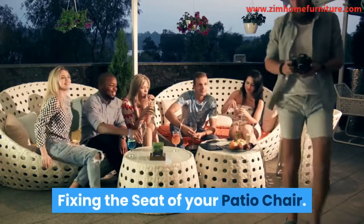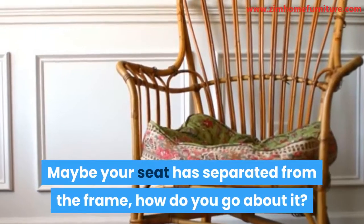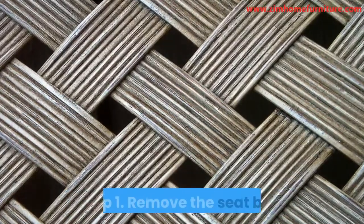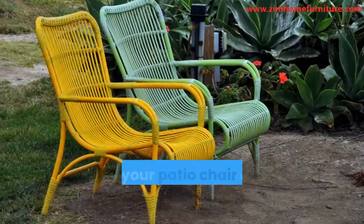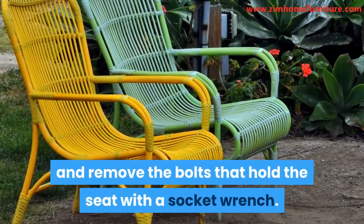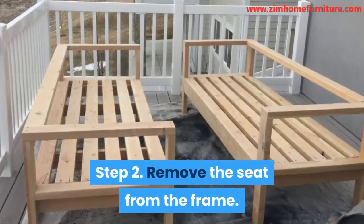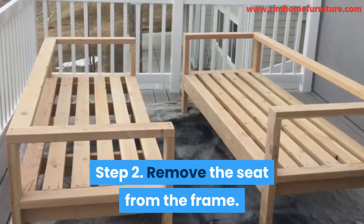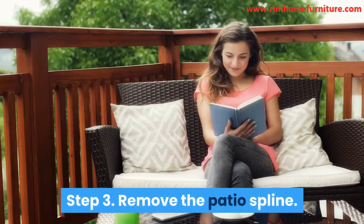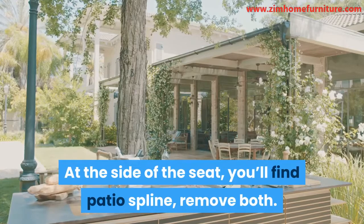Fixing the seat of your patio chair. Maybe your seat has separated from the frame — how do you go about it? Follow the quick steps below. Step 1: Remove the seat bolt. Place your patio chair on the ground upside down and remove the bolts that hold the seat with a socket wrench. Keep the bolts safe. Step 2: Remove the seat from the frame. Just slide the seat through the frame to remove the seat. Step 3: Remove the patio spline. At the side of the seat, you'll find patio spline. Remove both.